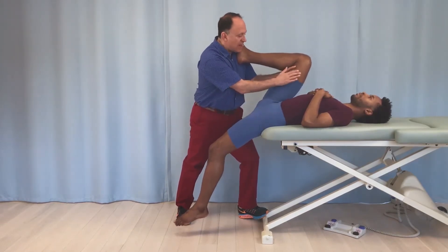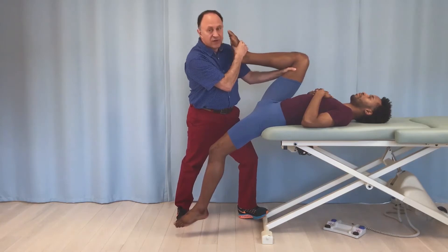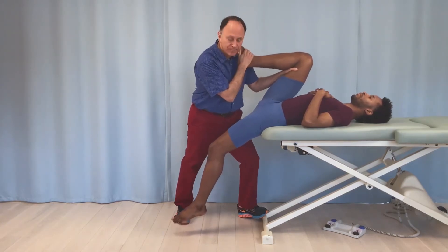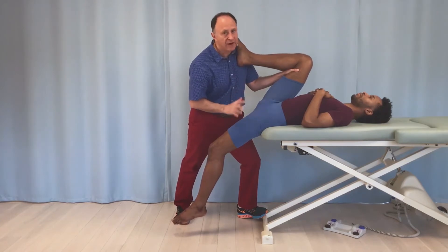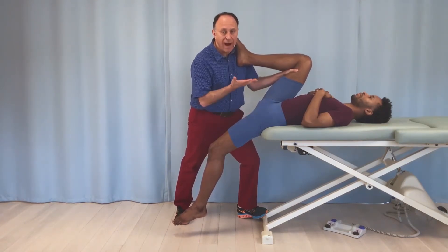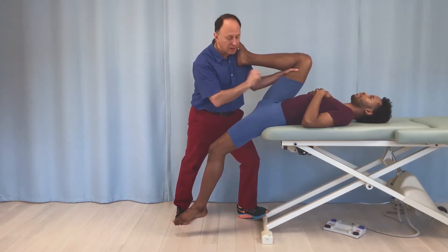Here I stabilize his pelvis on the other side by using my hand against his distal posterior thigh and his foot against my clavicle — a nice position. Now Justin is a dancer and he's very flexible, so I had to put the table quite high up. You always have to adjust the height of the table based on the height and flexibility of the client.